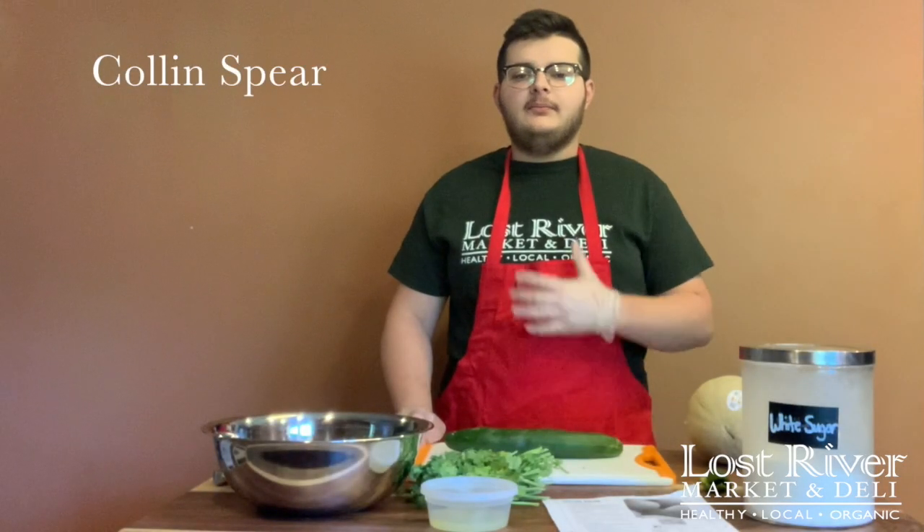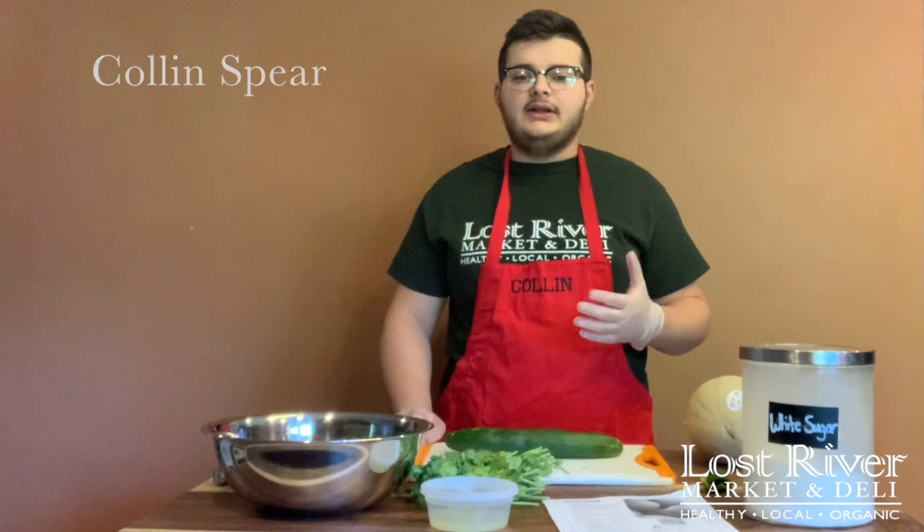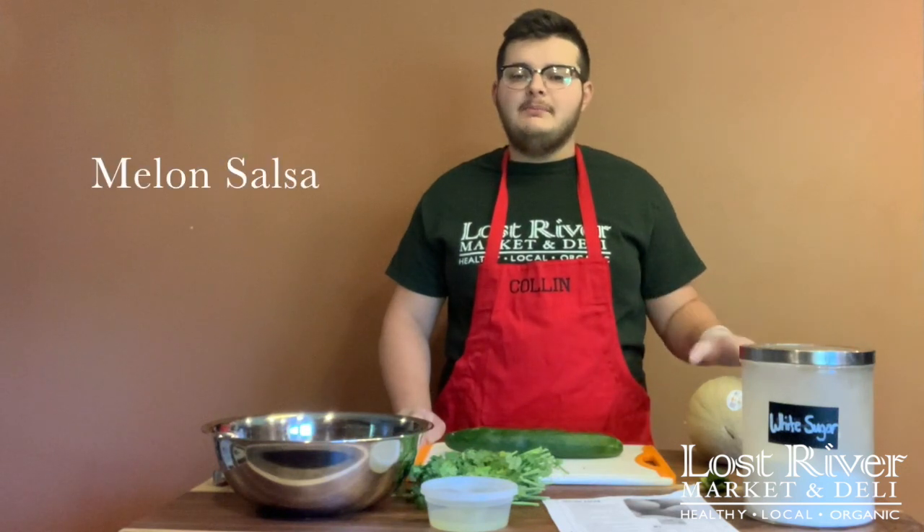Hi everyone, welcome back to Cooking Matters. My name is Colin. I'm with the Lost River Market and Deli and today we are going to be making melon salsa.